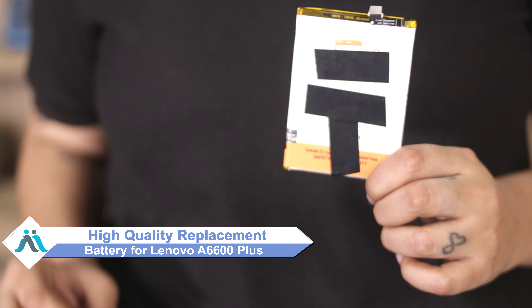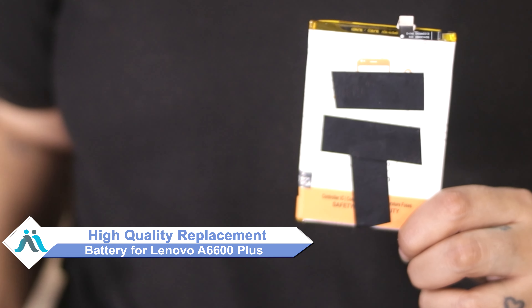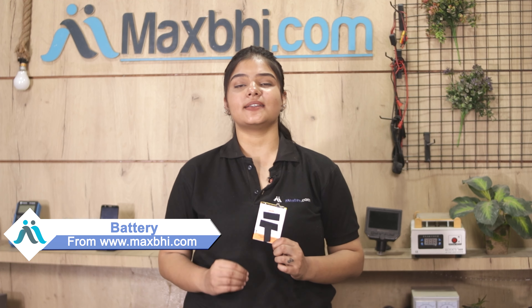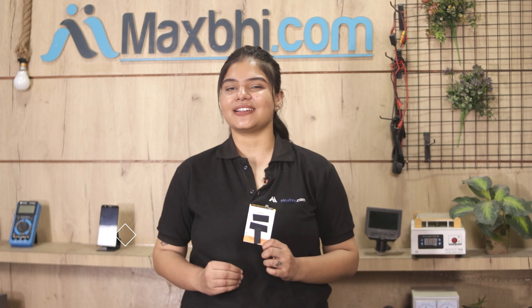Don't worry, you can now buy a high-quality replacement battery for your original Lenovo A6600 Plus at a very affordable price from MaxBee.com, and can fix your phone yourself at home or get it repaired by any professional very easily.